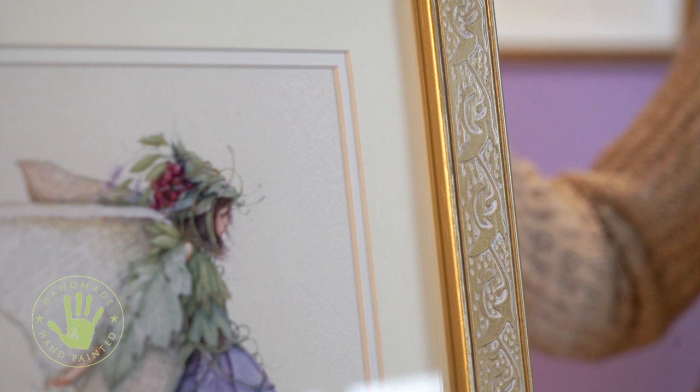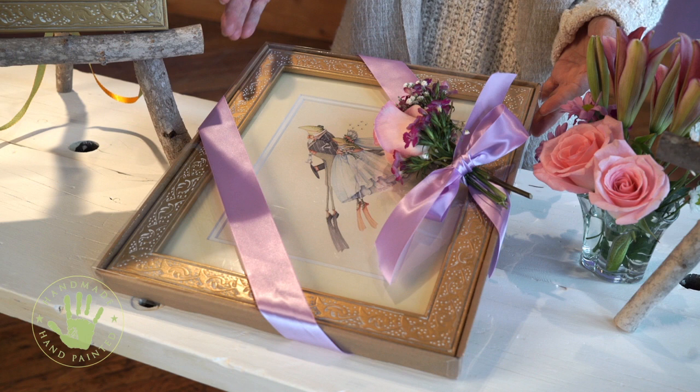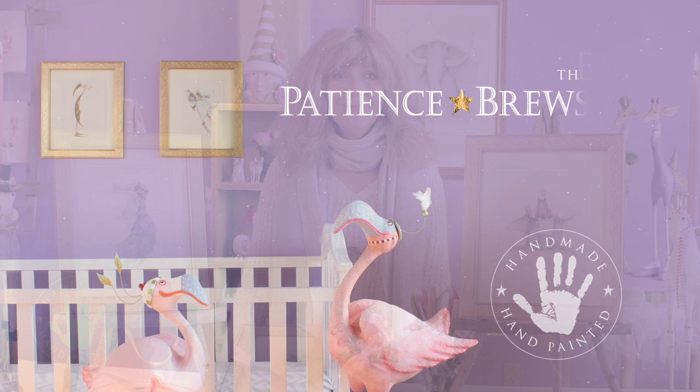And they're for any occasion, especially a new home, newlyweds, a new baby. They're in packaging that's all ready to go — all you have to do is add a ribbon. All these images you can view at patientsbrooster.com.